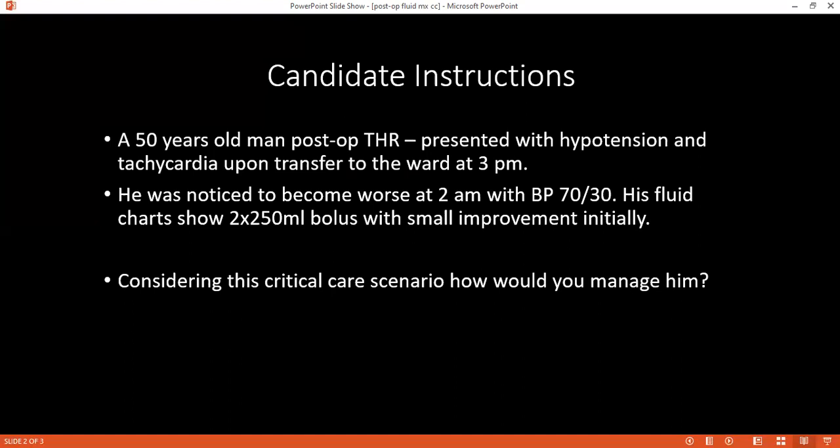What might have caused hypotension in this patient? There may be inadequate fluid replacement, ongoing fluid loss, or possibly some bleeding which is out of sight.